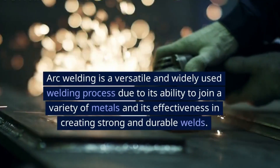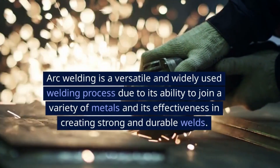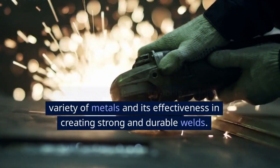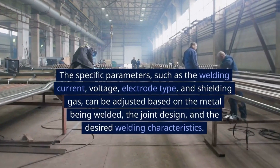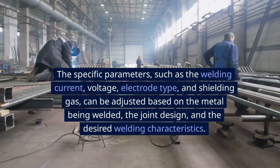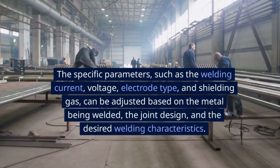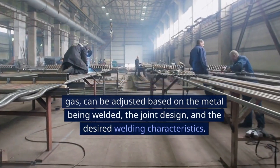Arc welding is a versatile and widely used welding process due to its ability to join a variety of metals and its effectiveness in creating strong and durable welds. The specific parameters — such as the welding current, voltage, electrode type, and shielding gas — can be adjusted based on the metal being welded, the joint design, and the desired welding characteristics.